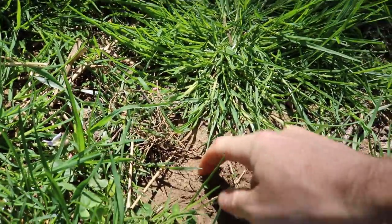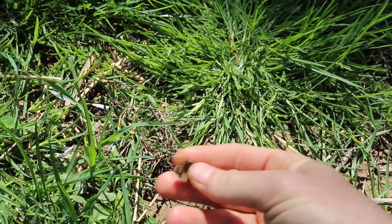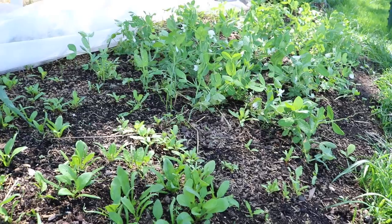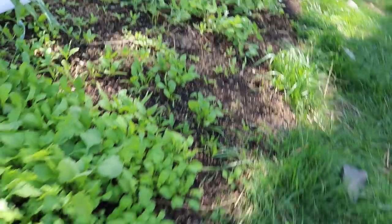That makes no sense, but essentially our native soil here is clay — if I were to dig this up it would literally be like clay from art class in school. That holds too much water. Our annual vegetables are not the easiest thing to grow, but if we give them the right soil they're going to thrive. That's the main objective of this video: to get you guys thinking about the soil.